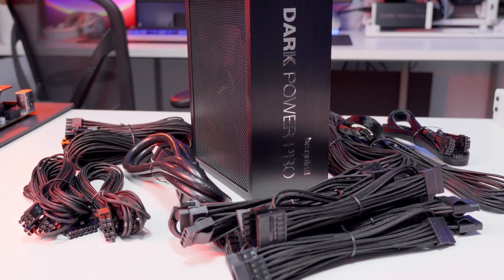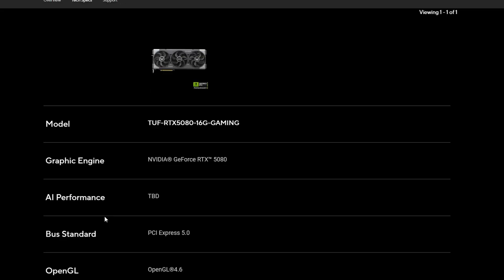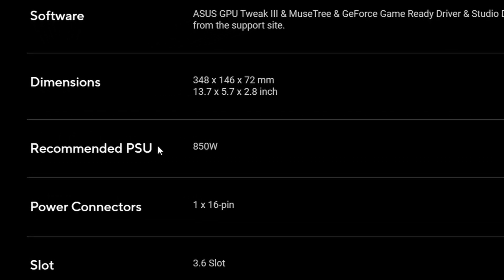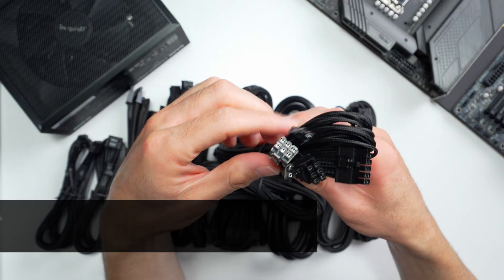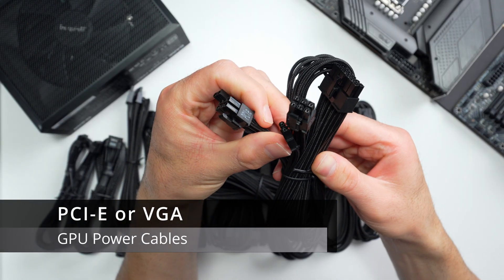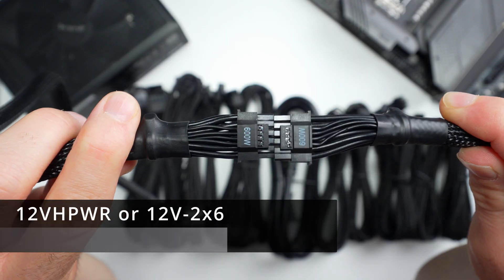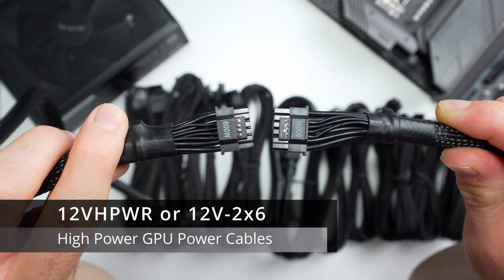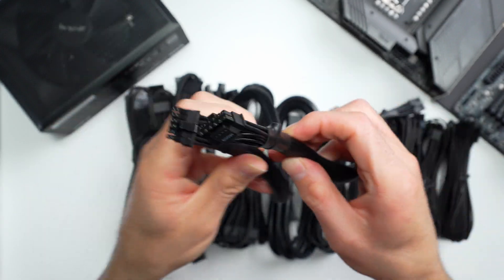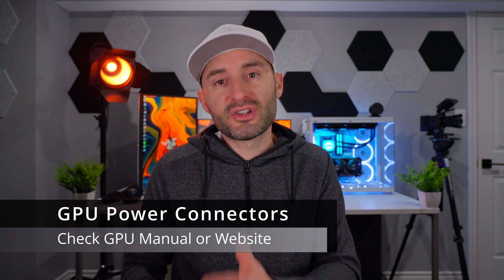Most GPUs require a direct connection to the power supply. Make sure your power supply can provide enough power to run your GPU — manufacturers usually provide a recommended system power supply rating on their websites under the GPU specs. Make sure your power supply has the right connectors. Traditional GPU power cables typically have a 6-plus-2 pin configuration making 8 pins total. There are also newer 16-pin connectors called 12-volt high power or 12V 2x6 that can deliver a ton of power to the latest GPUs. Know which connectors you'll need before you start installing.